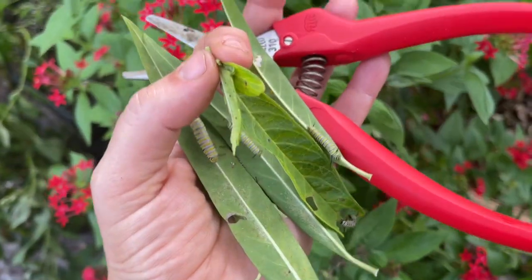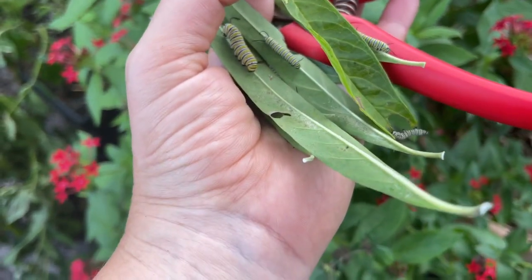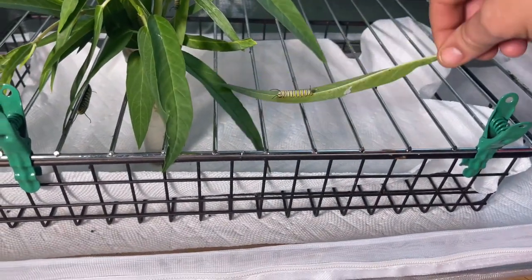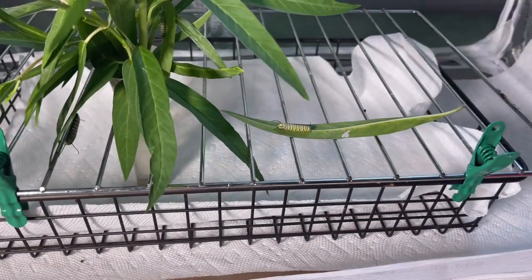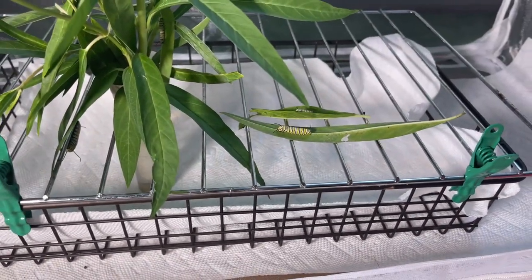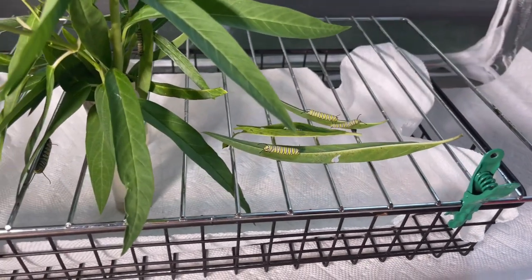Now we're going to go out and look for a few more monarch caterpillars — not a lot, not going crazy, but maybe 10 or so. I've got a nice little collection of monarch caterpillars to bring in. I just plucked the leaves they were on and I'm going to lay them in here so they can crawl on their own free will and go to the next place they want to go.